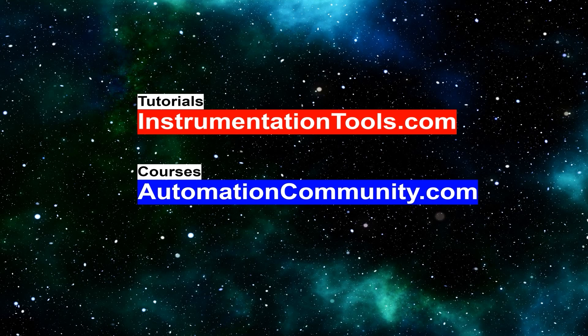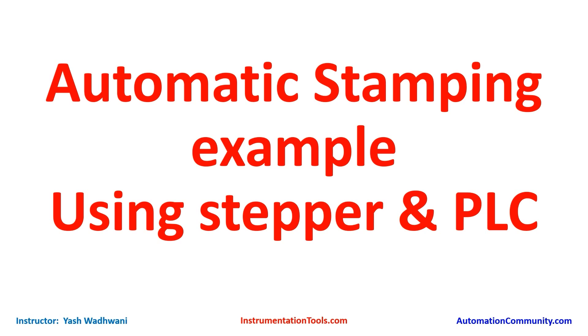Hello friends, welcome to our website automationcommunity.com. Today we came with another interesting example: automatic stamping using a stepper motor and PLC. The aim of this example is to understand the working of a stepper motor with PLC, and also to integrate this with a real-life example — the stamping machine.